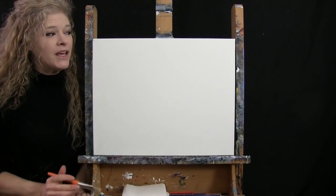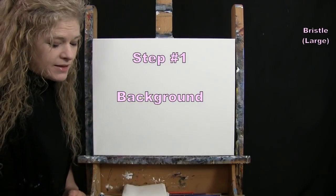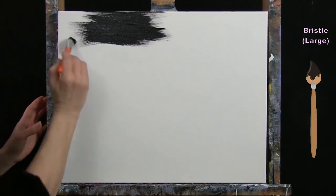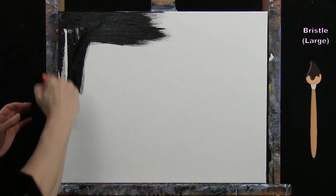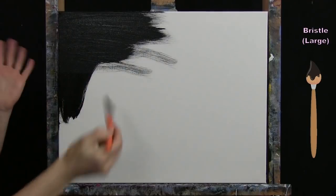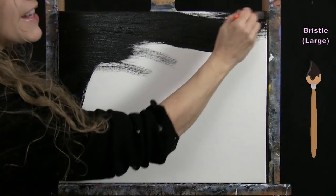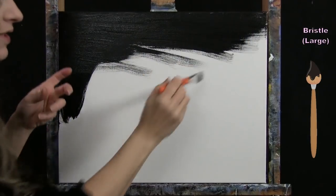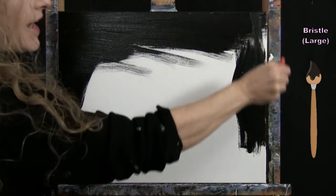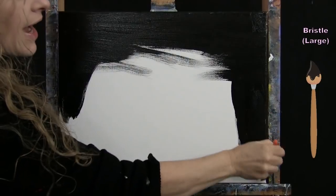For the first step, we're going to paint our background with our large bristle brush. I'm going to use black and I'm not going to use any special technique — just painting the entire canvas with black paint. You can go in any direction you want. I like to give myself a nice even coat, working the paint back over previous areas to make sure I have the same thickness throughout. I'm using my large bristle brush because black covers really well.